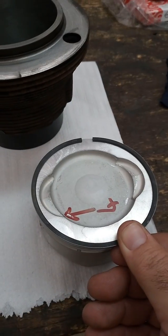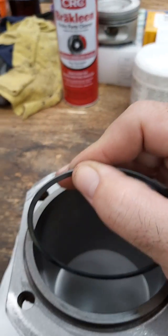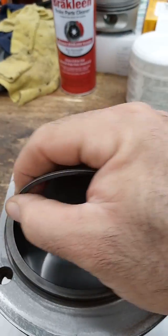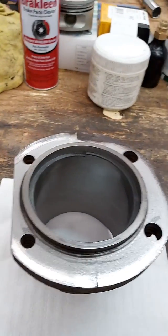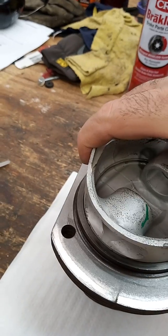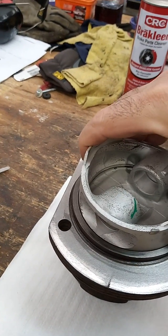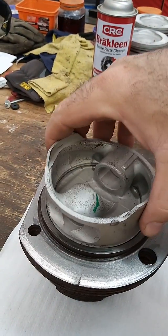So it would fit on the piston like that. To measure your ring gap, take your rings one at a time and put them into the barrel. Use your piston to push it down a reasonable amount — the further you push it down, the more sure you are that the piston is pushing it down straight.